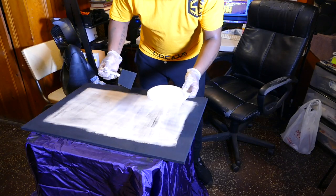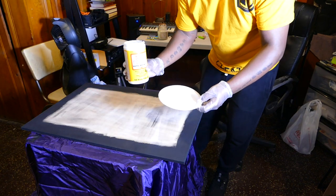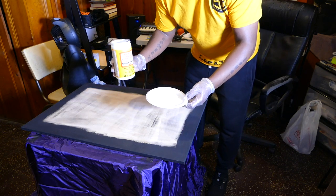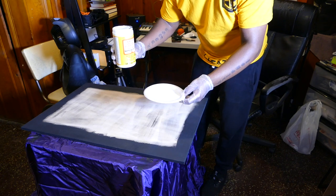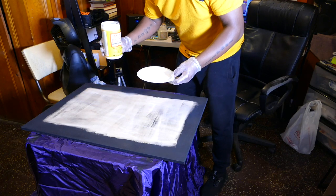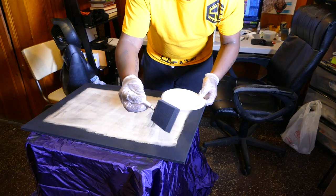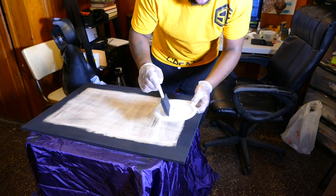I took some Mod Podge — the big boys, since I'm doing larger prints. I went with the matte finish because it's going under the photo, so I wanted good quality. I put enough on to cover the entire surface of the wood. I'm using sponges from your local arts and craft store — I could have used a brush but I just wanted to get it on there.